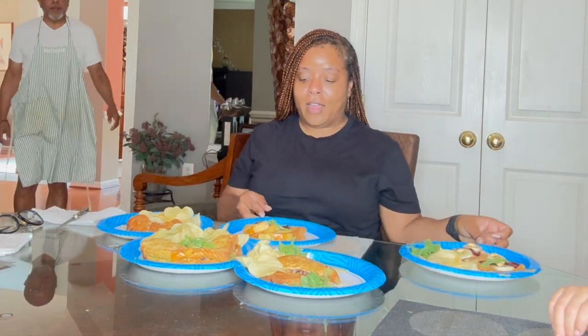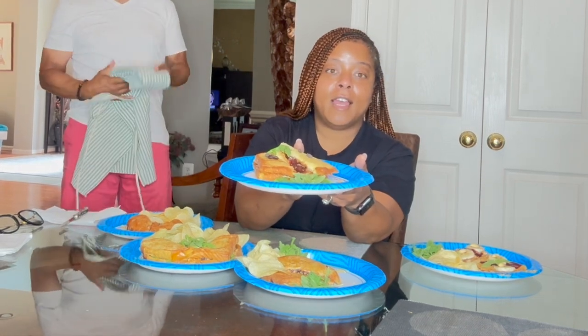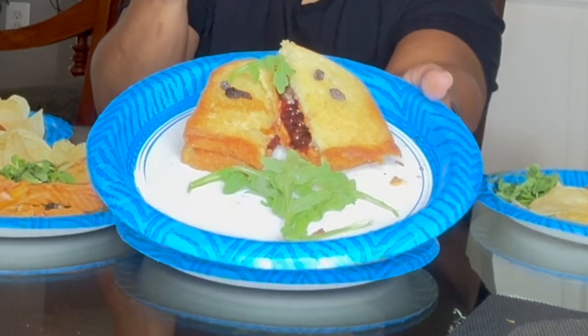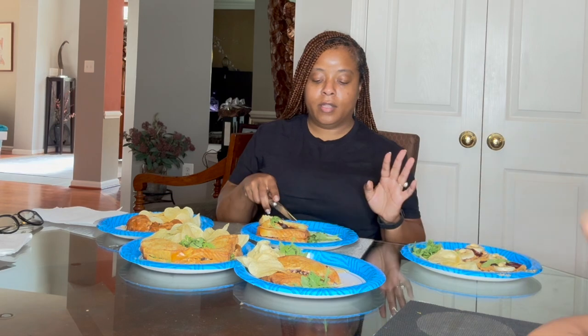Okay guys, here are all the competitors' sandwiches. I don't even know which one — I guess I'll start with this one right in front of me. So this is interesting. Oh, that's the timer — they made the time. Look at how he plated it. He's got the arugula, he's got the raisins here. I'm going to go ahead and cut a piece — is there a particular piece I should cut or just cut any piece and experience it right here?